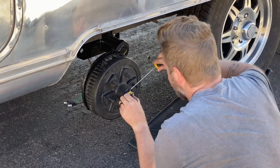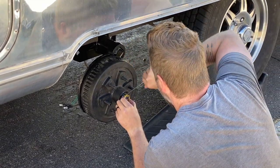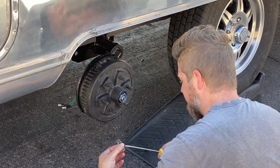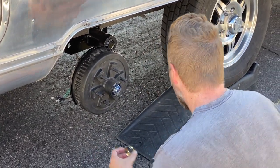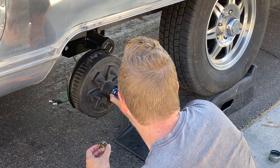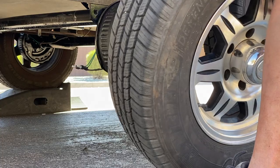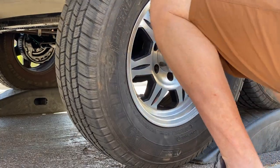We did find a problem on this wheel — it was rocking just a little bit after our wiggle test, so we had to tighten the nut; you can see it's just a little bit loose. The last two wheels went on and we tightened everything up.